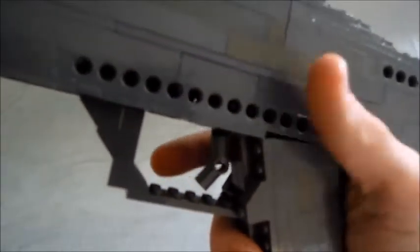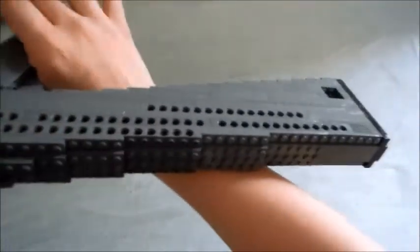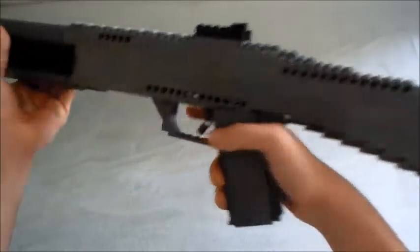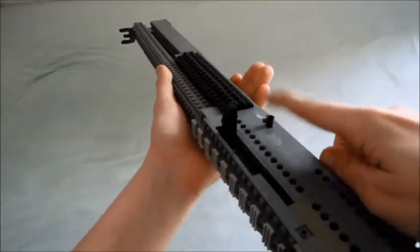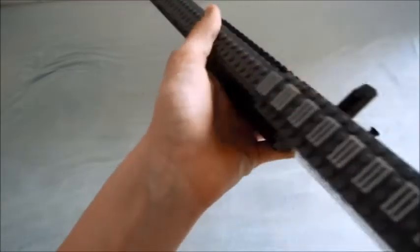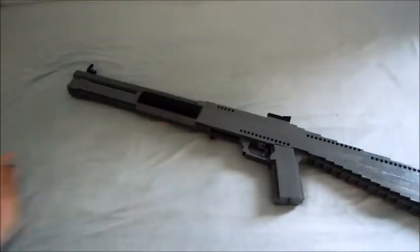There is no safety on this gun - well, I know there is on the real one, but I didn't make one because I just didn't have the space. Here we have the shell loading port, or magwell. You can see there's a pin there, and you pull that out like that, and then it's opened up.